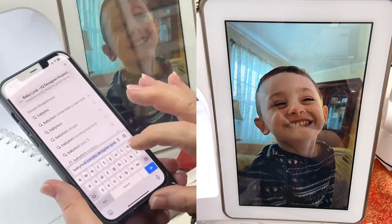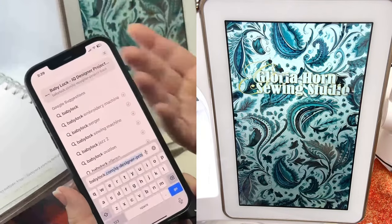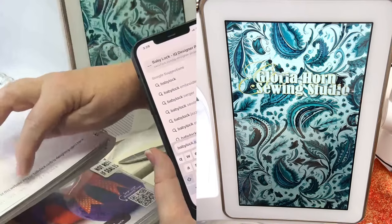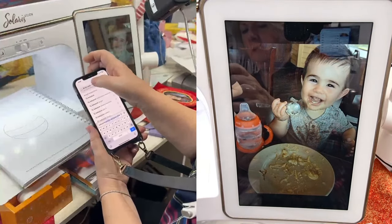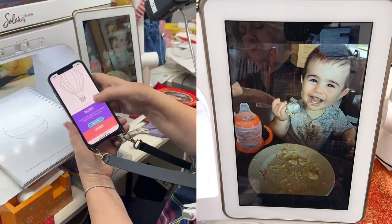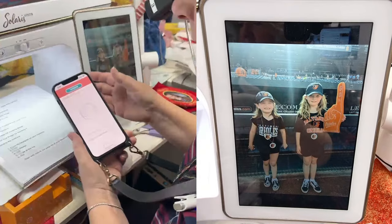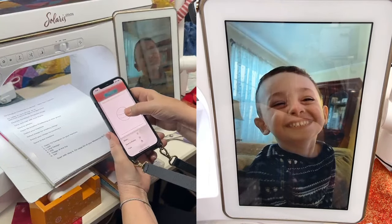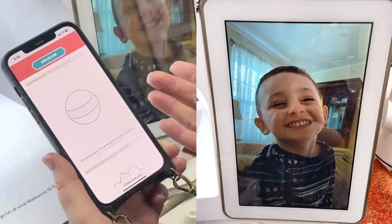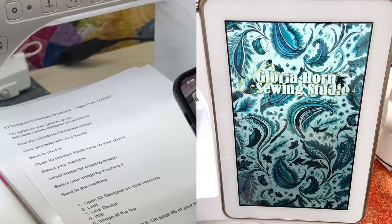Baby lock came up because I'd already typed it in months ago. If it's your first time you may have to type the whole thing — that's on page 210 of your book. It came up and now I'm looking for that image. A bunch of images are on the site and they're crystal clear. On your notes it says: click and hold with your thumb, then go save to photos. Now it's in my phone. Next we open IQ Intuition Positioning — get that from the App Store.